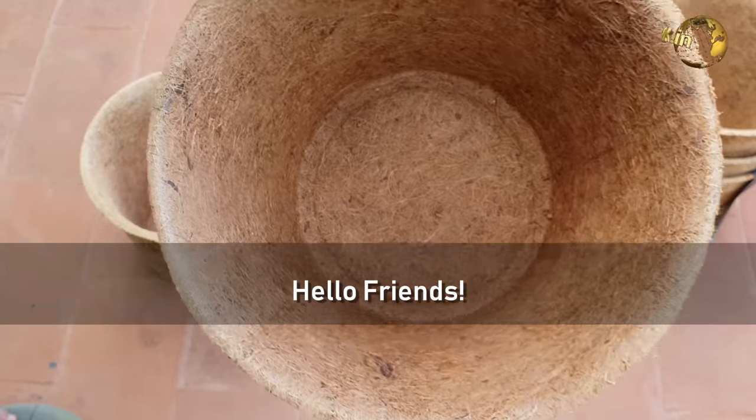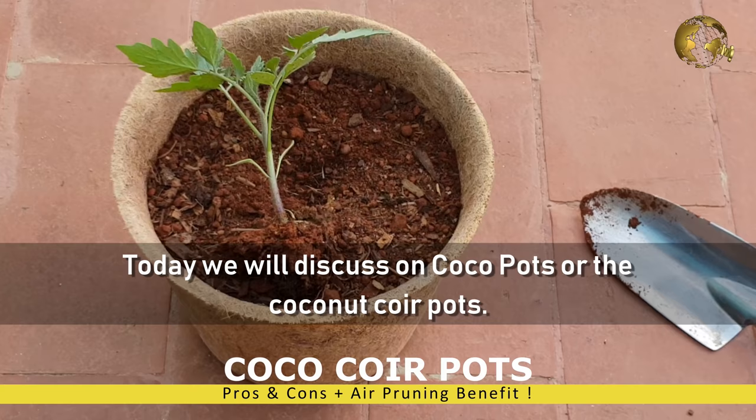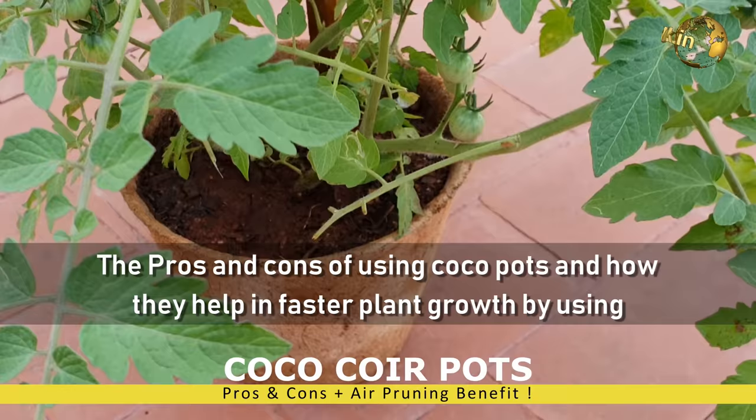Hello Friends! Today, we will discuss Cocoa Pots or Coconut Coir Pots, the pros and cons of using Cocoa Pots, and how they help in faster plant growth by using the automatic air pruning mechanism.